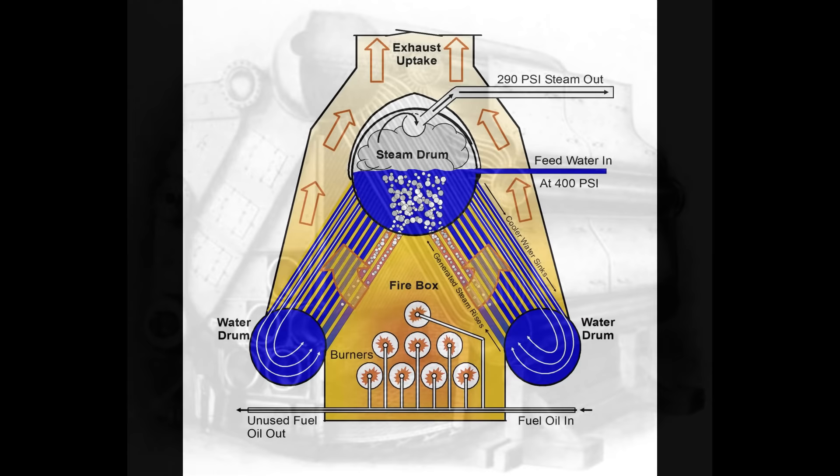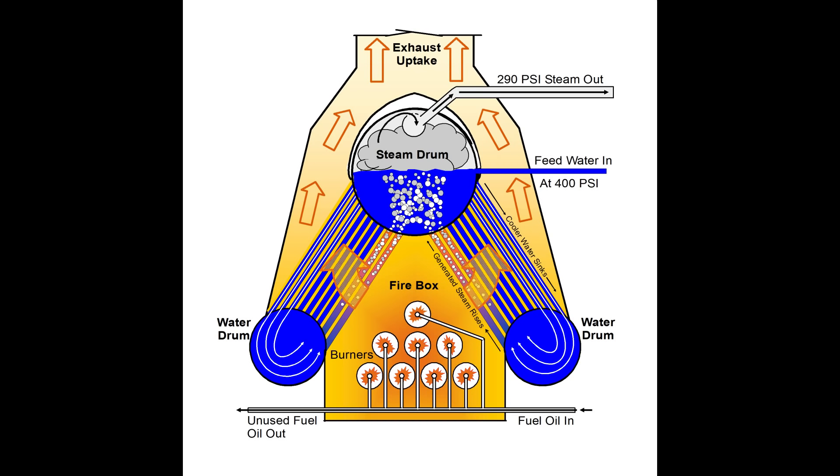The boilers on Texas are referred to as A-type, three-drum, small water tube express boilers. Looking at a representation of them, you can see that their overall shape forms an A. There are three drums on it — a steam drum at the top and two water drums, one on each side at the bottom. Connecting the water drums to the steam drum are 2,854 small-diameter steel water tubes.